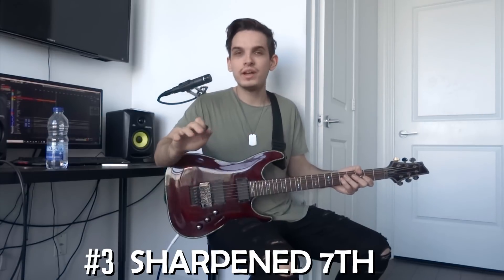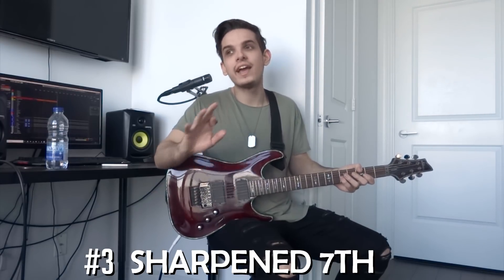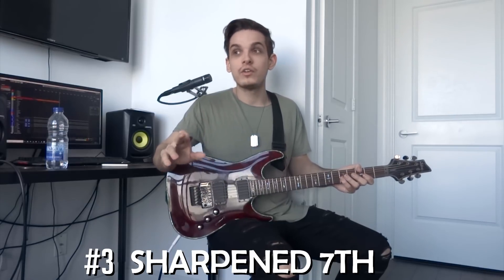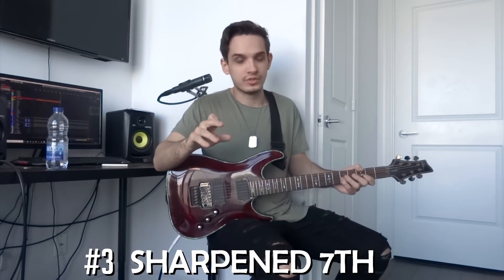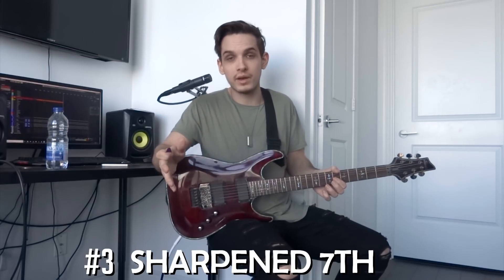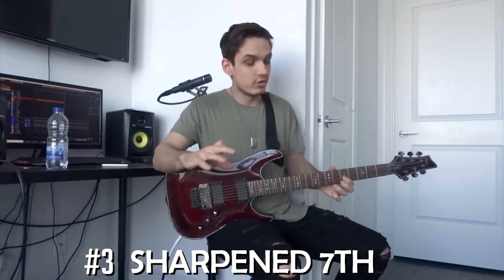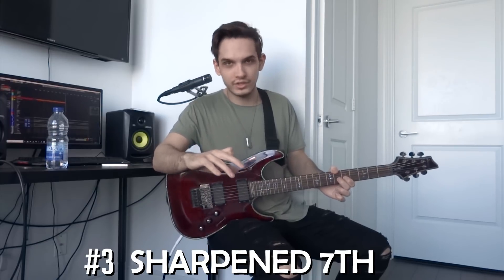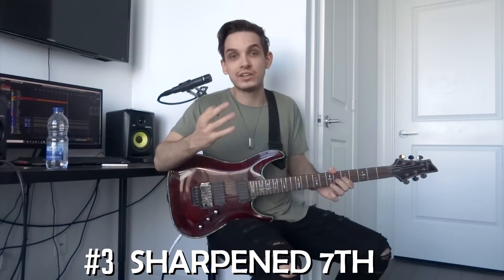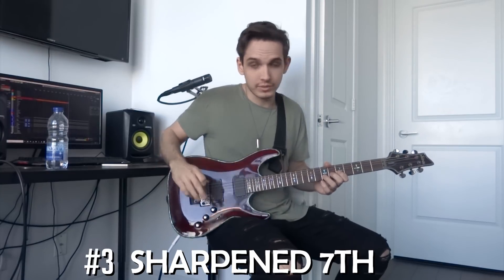The third tip is another added note. You might already be familiar with this one — it's technically the note from the harmonic minor scale. To play the harmonic minor scale, you take away the seventh note of your minor scale and sharpen it. What we're going to do is keep that normal seventh note and just add on that sharpened one, and you get a really, really cool feel that adds tons of emotion to your playing. Let me show you an example.